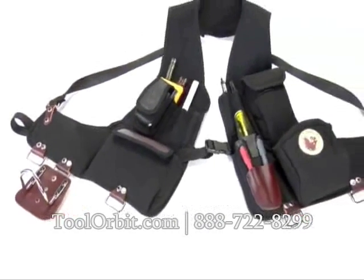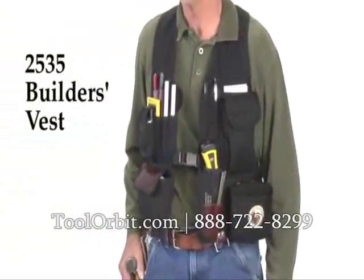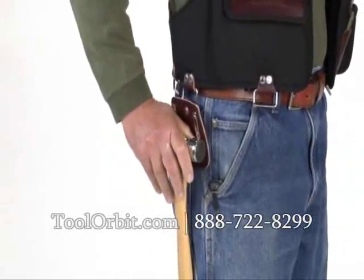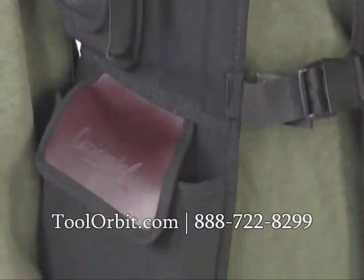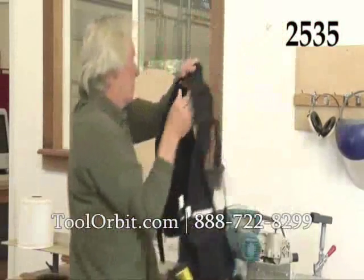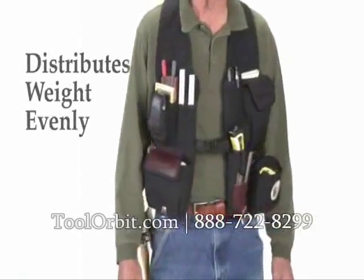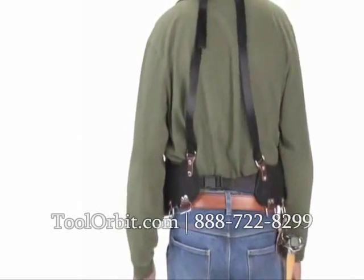Tool carrying systems have evolved, introducing the 2535 Builder's Vest by Occidental Leather. The people that set the standard have exercised their right to raise the standard. Occidental Leather has revolutionized the traditional tool apron design with the 2535 Builder's Vest, designed for professionals and perfect for DIY. Occidental designed a system that distributes weight evenly throughout the torso rather than just on the lower back and hips as with a traditional tool belt.